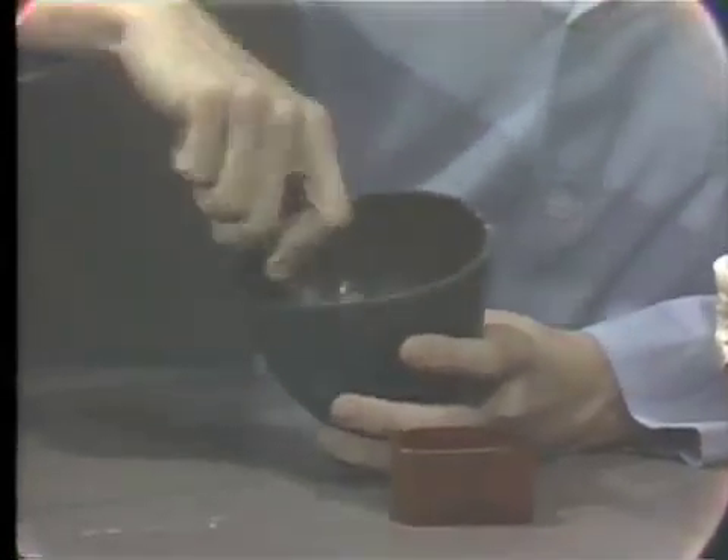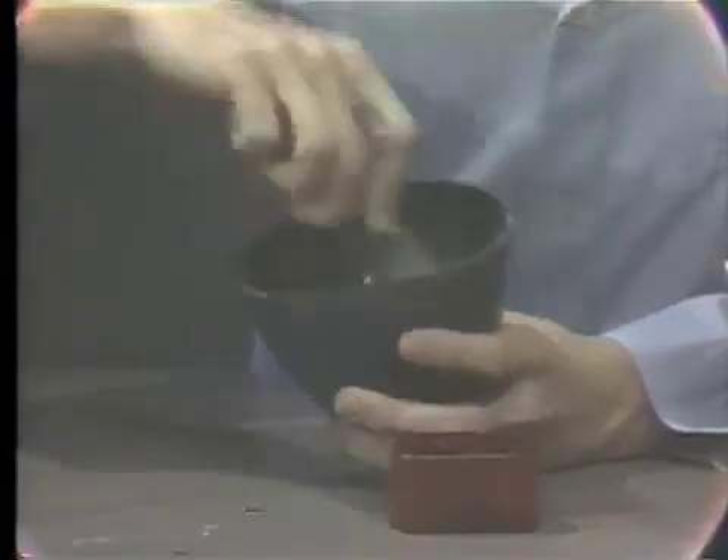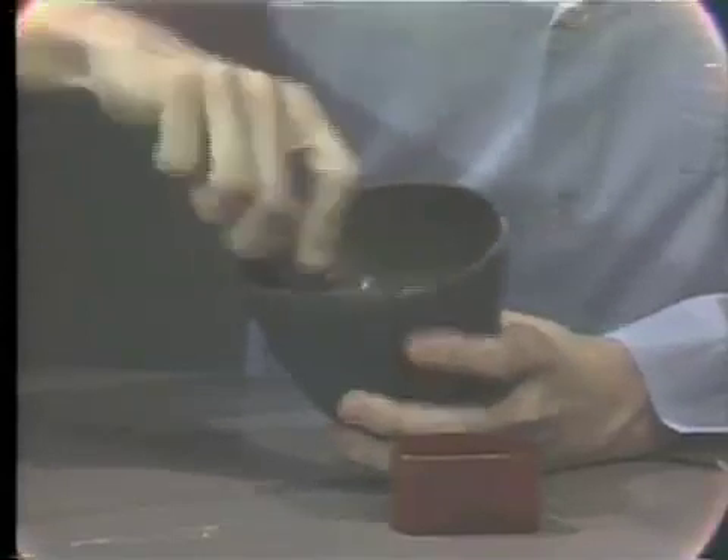We are going to mix this here to a nice smooth consistency, and then just prior to pouring the boxed impression, we will vibrate the stone on the vibrator.